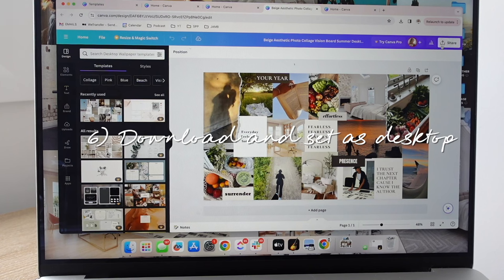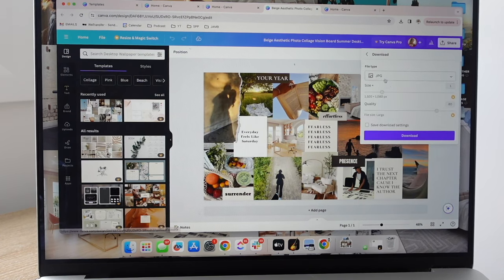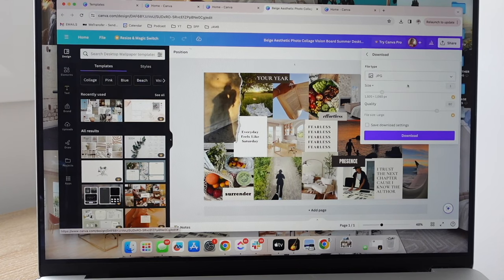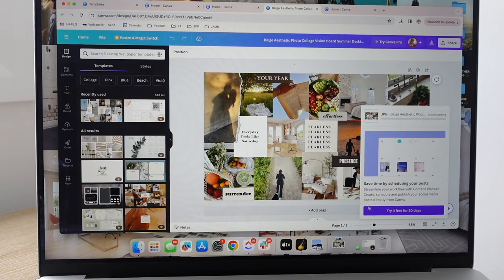When you're happy with your design, go to 'share,' then 'download,' and choose JPEG — PNG is also an option but it's a bigger file size, so it's up to you. With the free version you can't change certain settings. Then click download and you can set that as your desktop wallpaper.